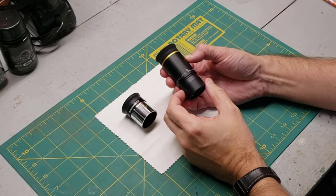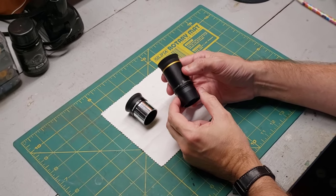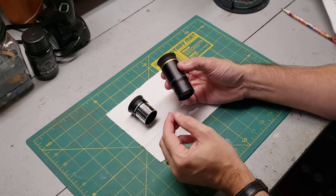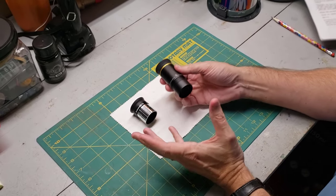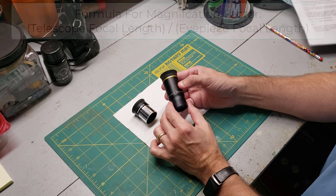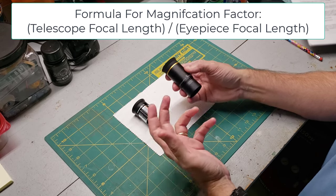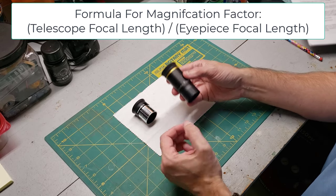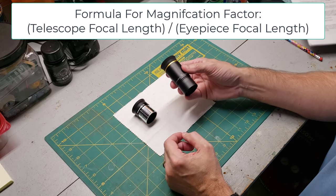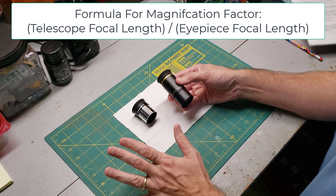This is where the eyepiece comes in. Inside these wonderful devices is a series of lenses that take that bright little image produced by the telescope and make it look huge. You can almost think of these eyepieces as compact microscopes. Hopefully your telescope came with at least two of them. No matter how varied they may look, the magnification they produce all comes down to their focal length measured in millimeters. Sounds complicated, I know, but I promise it's not.